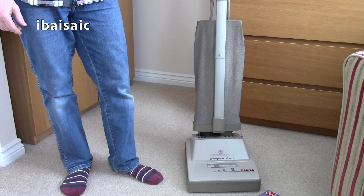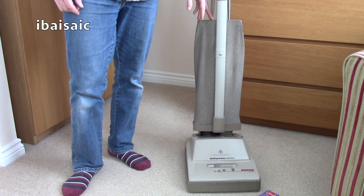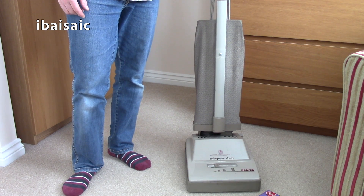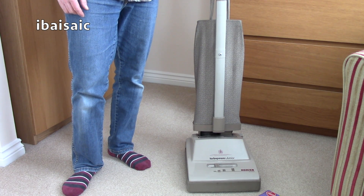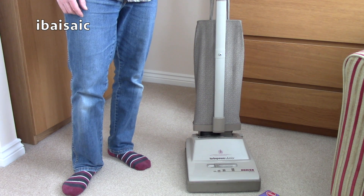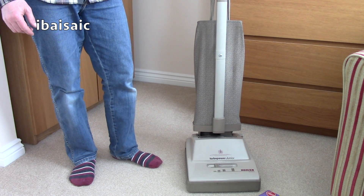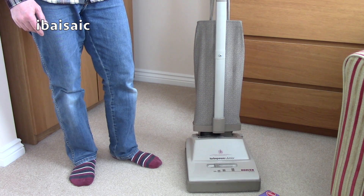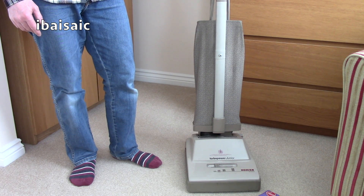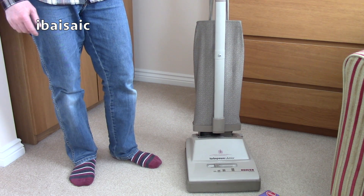Hello everyone. No unboxing today because the vacuum cleaner I'm going to show you is already unboxed. The reason it's not boxed is I bought it from eBay but it was collection only, so obviously it didn't have a box. I picked it up thanks to Sam Watson, owner of the channel Beko 1987, for pointing this out to me, because without him I probably wouldn't have got this vacuum cleaner or been really interested in a Hoover Turbo Power Junior U1100.